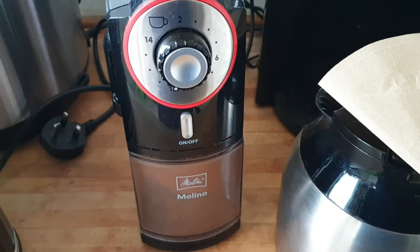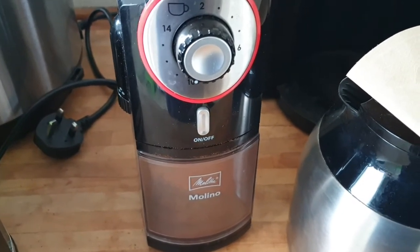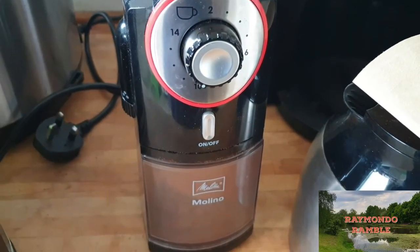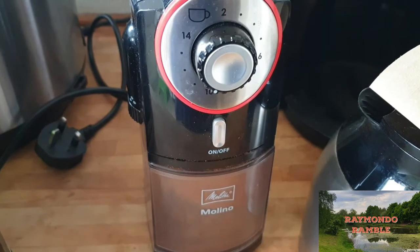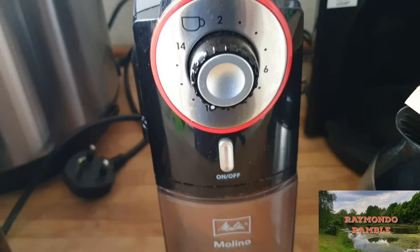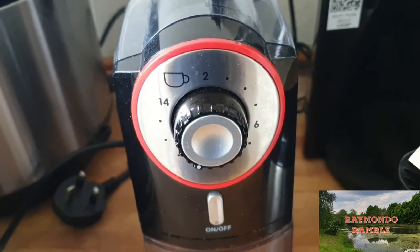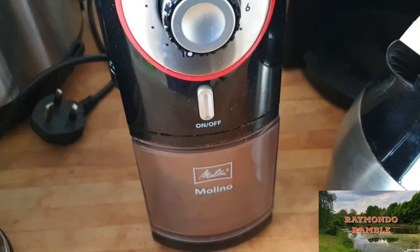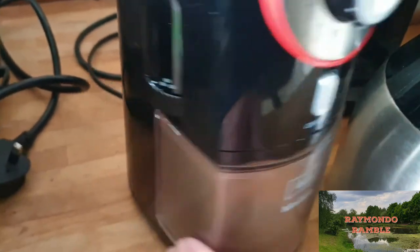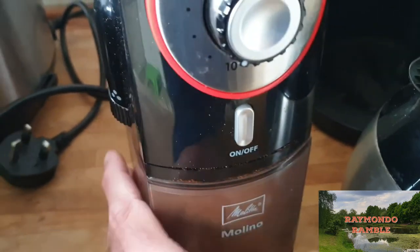Hello guys, I just want to give you a quick view of my coffee maker and grinder. I've got the Molina coffee grinder — it's a brilliant little grinder. It can obviously do up to 14 cups. It's a fantastic little thing. You can set your grind to make it coarse or fine. I usually like to have mine quite coarse.